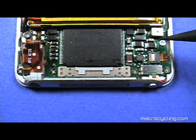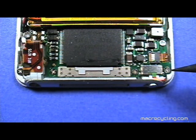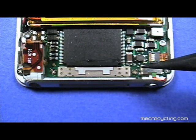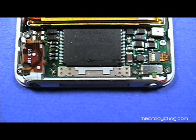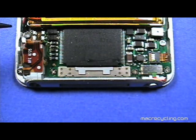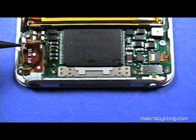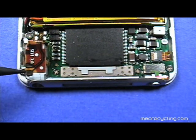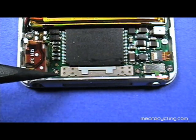Once the back cover is off, remove the three screws on the right side of the Nano shown here. Make note of the location they were removed from as there are different sizes of screws. Then remove the three screws on the left indicated here. Again, make note of the location from where they were removed so they can be returned to their proper location later.